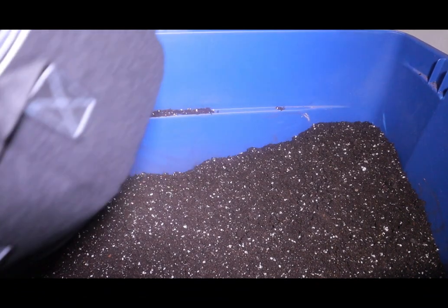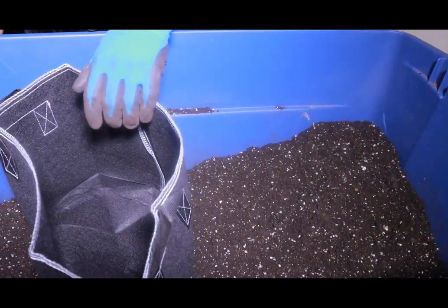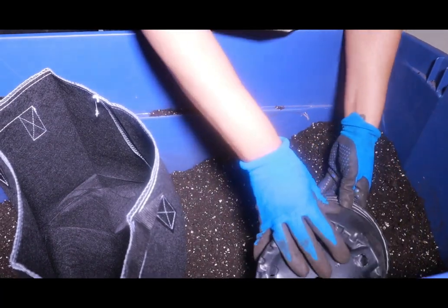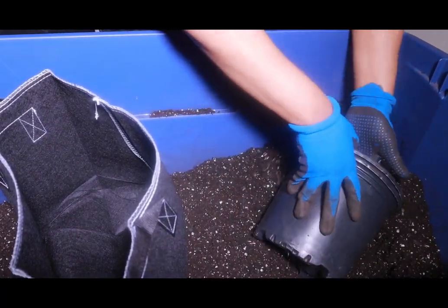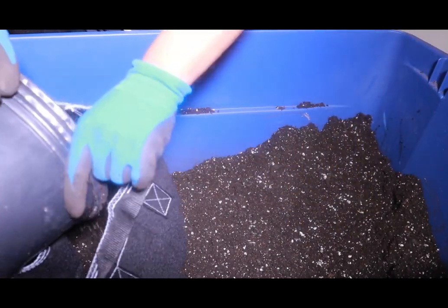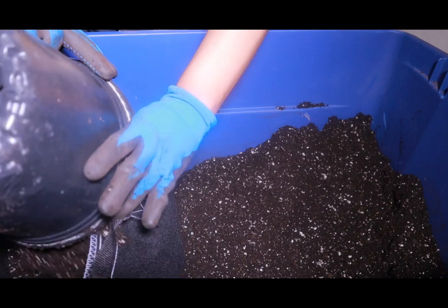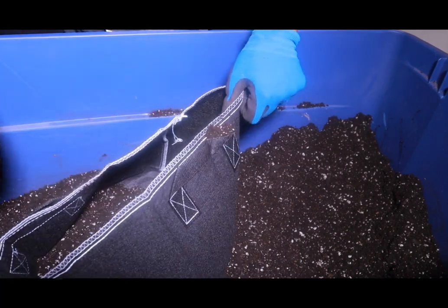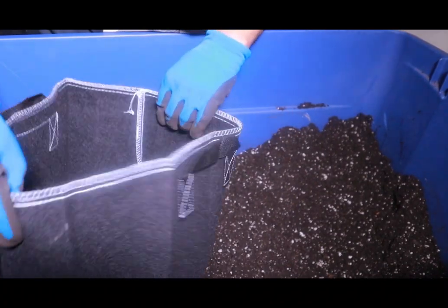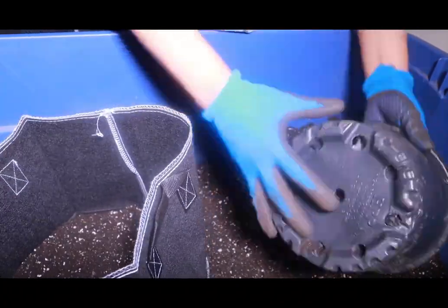Once we're done mixing up our soil, we're going to add it to our five-gallon pots. I think five gallons is the perfect size for auto flowers — it gives enough space for root development throughout the full grow. I've used three-gallon pots before, but I really think five gallon is the sweet spot. I use fabric pots when I'm growing, but use whatever you have available — don't feel like you have to buy exactly what I have.